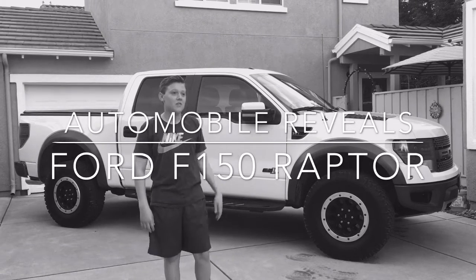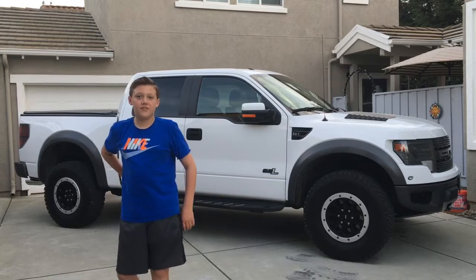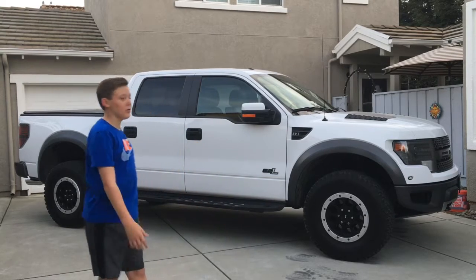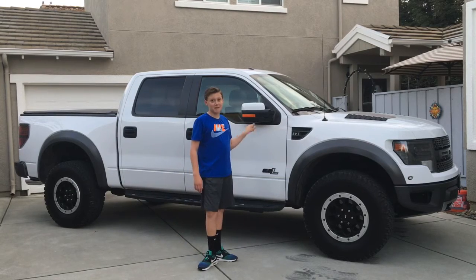Hey, it's Automobile Reveals again with my next car — a 2014 Ford F-150 SVT Raptor, Ford Raptor as people call it. The special thing about this one is it's Roush Charged.